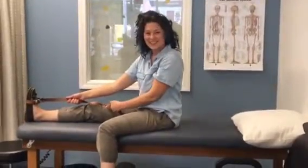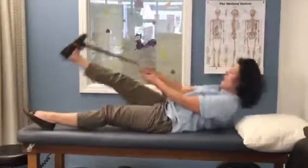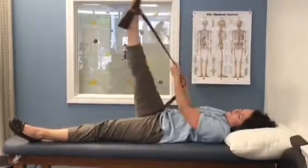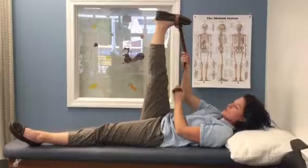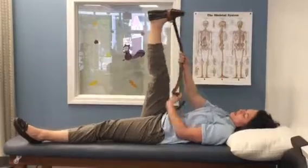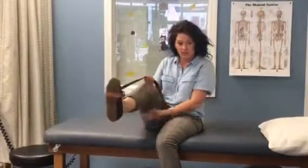The second stretch is a hamstring stretch. Leave the belt right where it is. You're going to lay on your back and pull your leg up towards yourself. Try to keep your knee straight and bring your foot back down towards you — don't keep your foot pointed in the air. Again, it's 30 seconds, do it at least three times, and don't bounce with it. Just bring it to where you feel a stretch and hold it. Stretches shouldn't be painful, so just bring it until you feel it where the muscle is and hold it there.